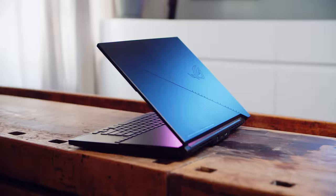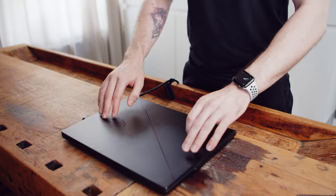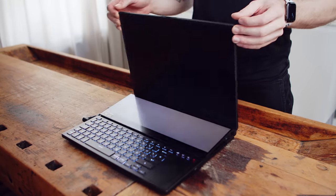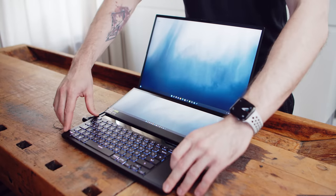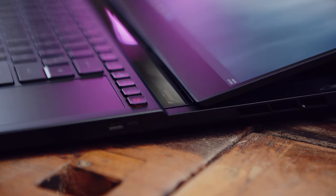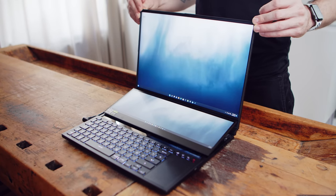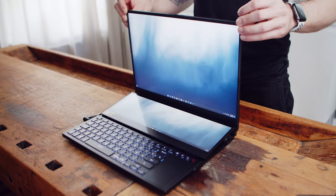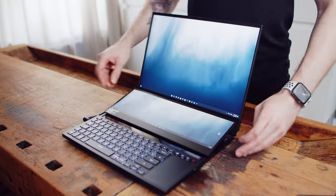Despite the very different construction and the moving parts, the Zephyrus feels very solid and surprisingly light considering the specs and the two screens. The chassis is made from metal and there isn't any flex to the base unit. When you open the laptop, the second display is lifted up to provide additional cooling and a better viewing angle. The whole motion is super smooth and there is no wiggle or movement to it. While the lid is made from metal as well, it has a little bit more flex to it than we would like to see. The hinges on the other hand are very firm and there is only minimal wobble once the position is adjusted.